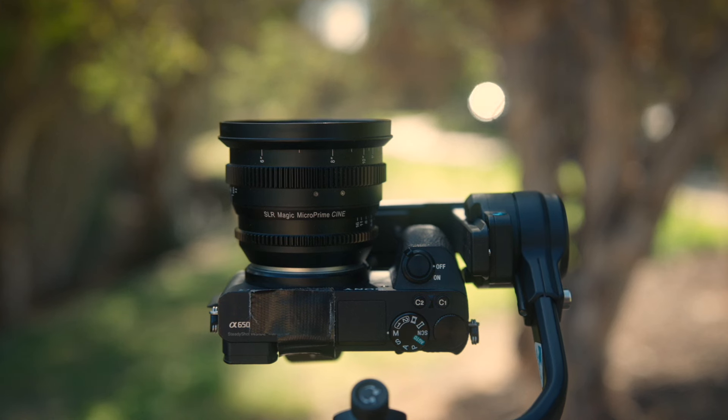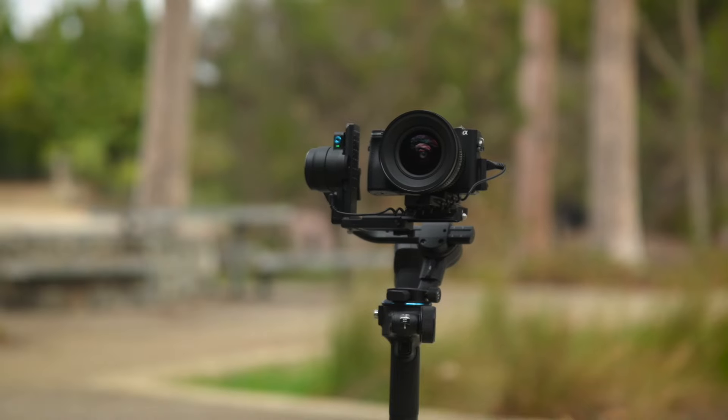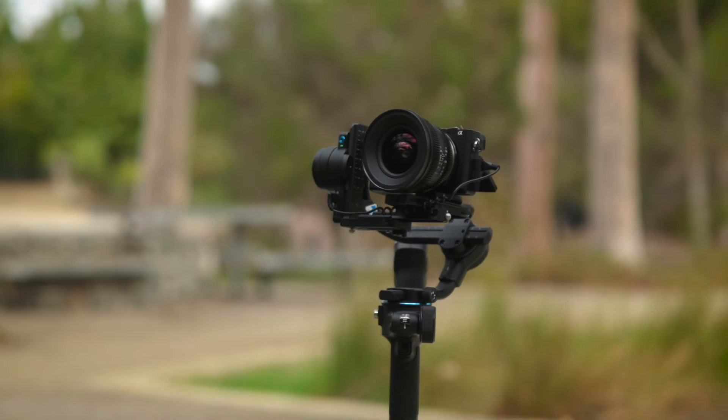For best results, I find using a wide lens and filming in bright environments. This allows you to get closer to the gimbal, making it easier for the tracker to pick up your gestures.